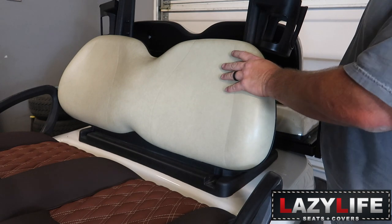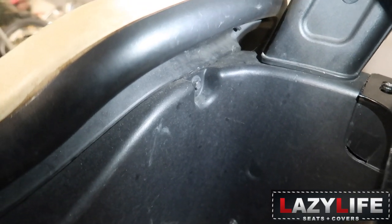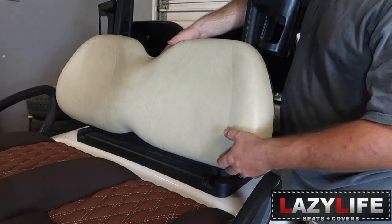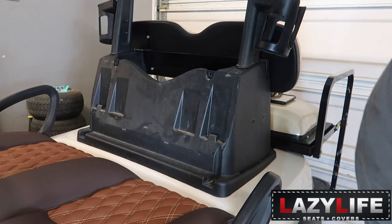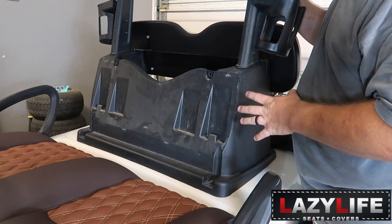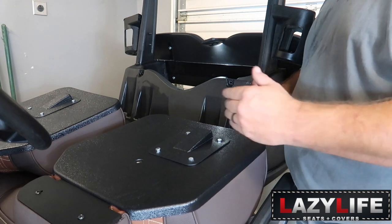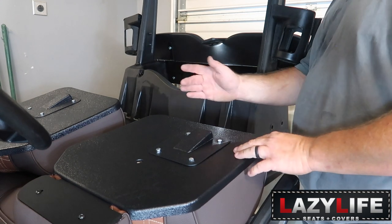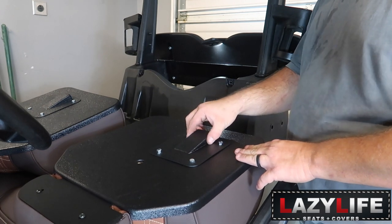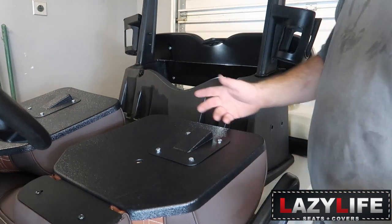In order to remove the seat back on the front-facing seat, it has two 10-millimeter bolts — we need to remove those. Once you have the hardware removed, we're going to take the seat, lift up and off. Now is a good time to clean the back here while the seat is removed. When installing the back portion of the forward-facing seats, you're going to have these cleats — one on each side. The one closest to the side of the vehicle goes on that particular side. That tells you which is driver and which is passenger — pretty self-explanatory.